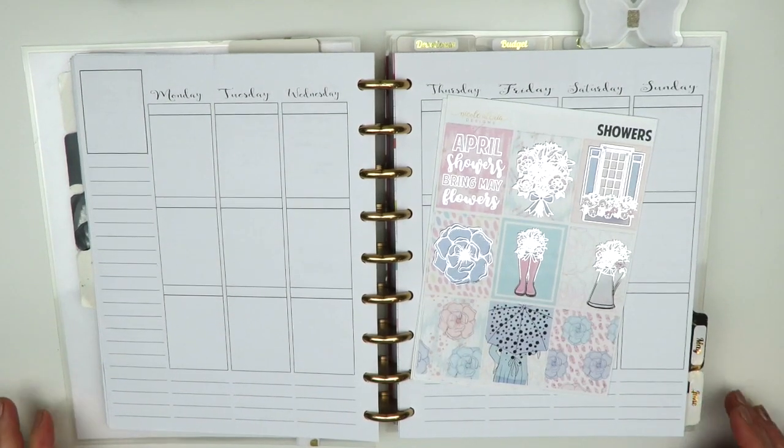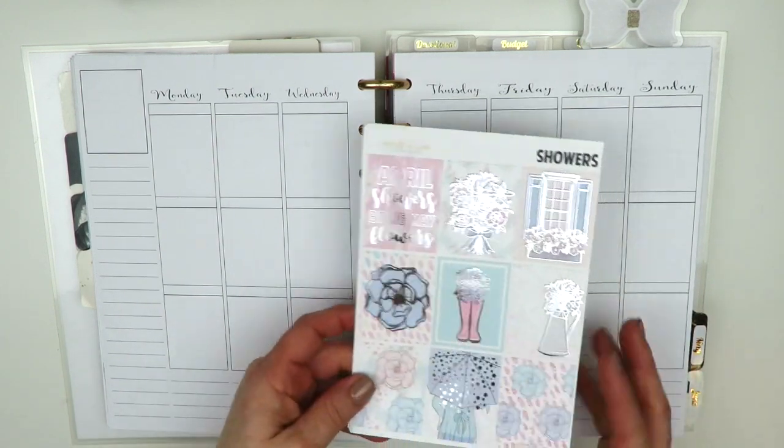Hi there, this is Dina and welcome back to my channel. Today I'm here to plan for the week of April 9th through the 15th.